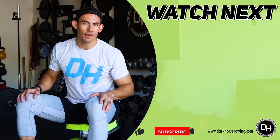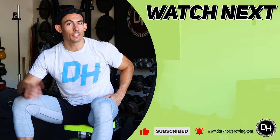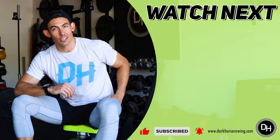Make sure you hit that subscribe button and the bell next to it so you get alerted when I come out with our next workouts. And if you've been curious about all the new rowing machines that have been popping up on the market, check out this video where I'm going to address just that.